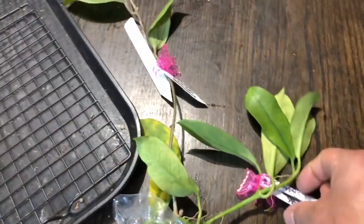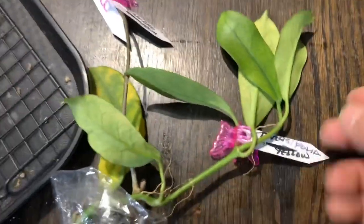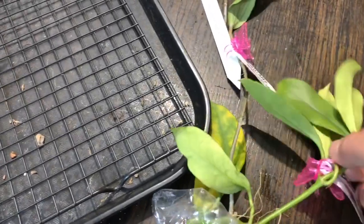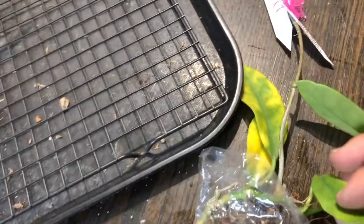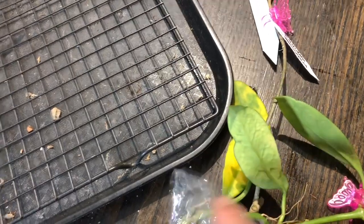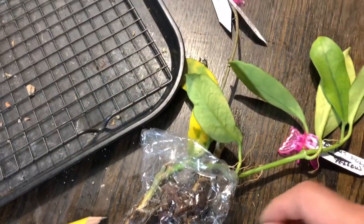And this is Diversiflora — yellow variation apparently. This one has a little bit of yellowing. I don't know where it's from, but I think this will also come back. I'll just put it up and then put it in a high humidity spot.